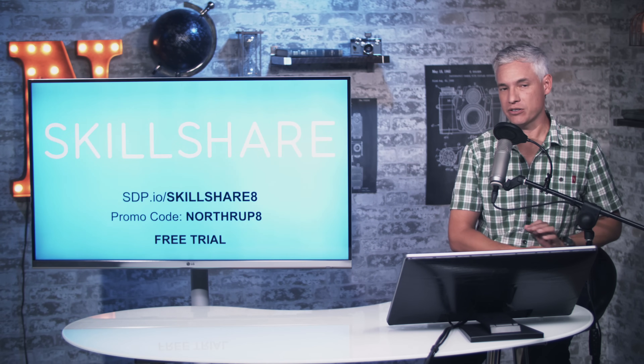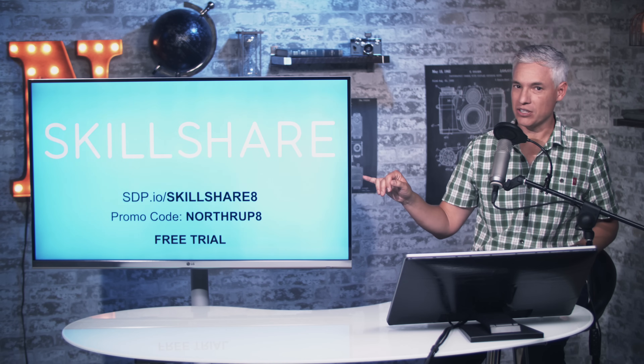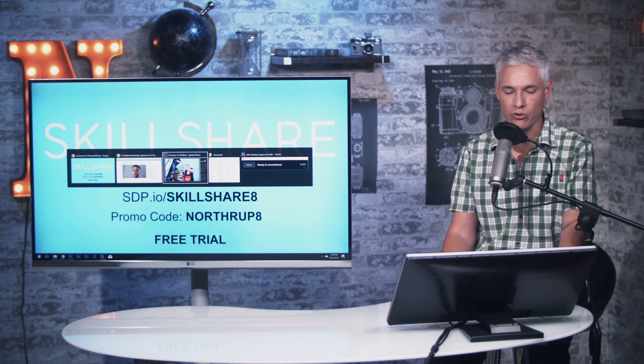I'm going to show you how to use it. First, I want to thank our sponsor Skillshare. Skillshare is an online learning community for creators with more than 13,000 classes in photo, design, and more. Everyone can take a class, try a project, or even teach a class themselves. Premier membership begins around $10 a month for unlimited access, and the first 200 people who use this link will get a free two months. Check it out at sdp.io/Skillshare8 and use the promo code Northrup8. Let's jump into Lightroom.